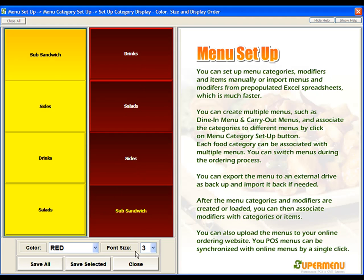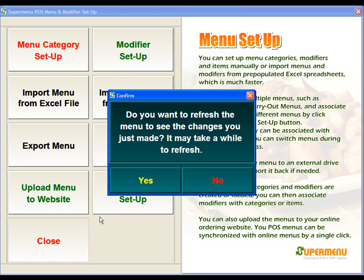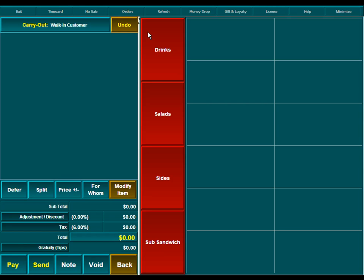Once we're done making our changes, we'll hit Close. We can close again and close out of the Menu Setup. It will ask if we want to refresh the menu — yes we do. We then go to any one of the Order Entry screens and we'll see that we now have our Sides and Sub Sandwiches entered in here, and they're all red since we changed the color to all of them as red.